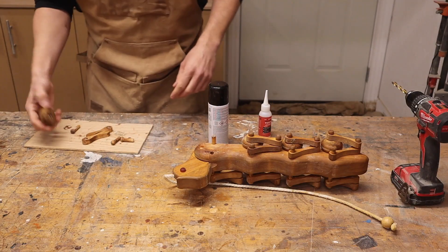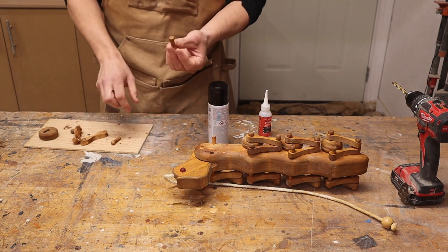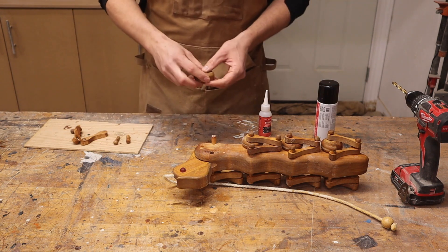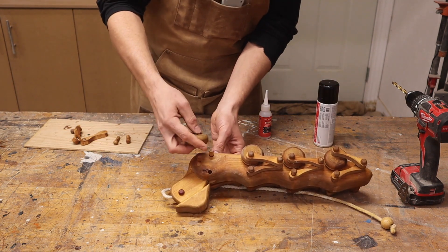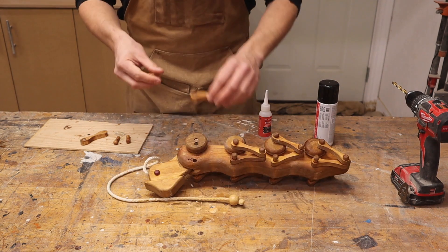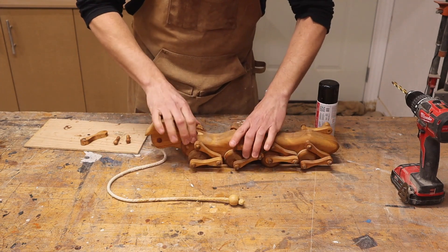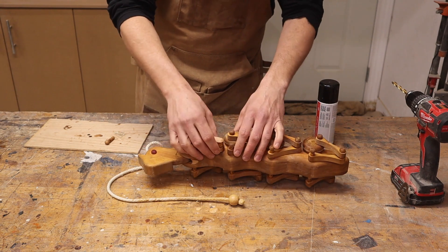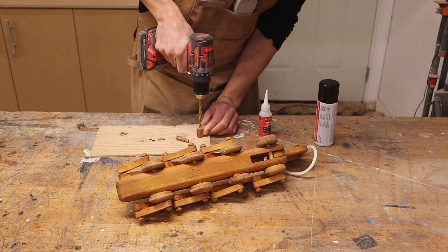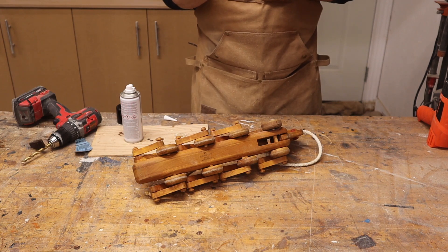Off camera, I stained these pieces and put a coat of polyurethane on them. I also had to make an extra pin — I thought I only needed one more but it turned out I needed two, so I made one of those off camera as well. We'll start by adding the wheel. We need to put one of these arms in, then we just have to drill through both of these in order to insert that pin there. We'll just use a little bit of CA glue on this.